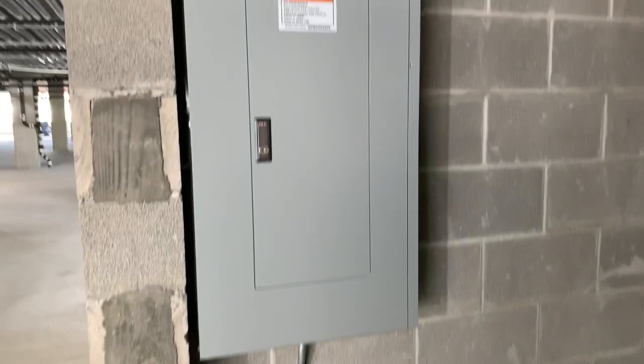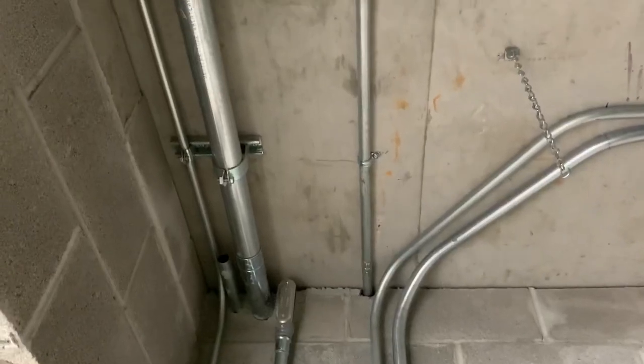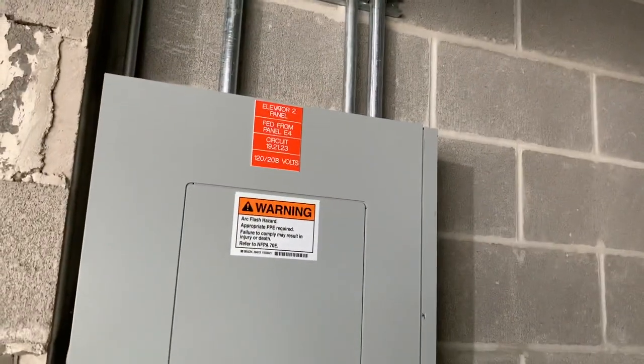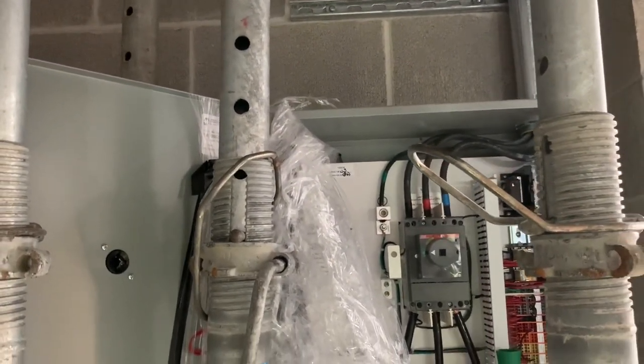Alright everyone, welcome back, thanks for stopping by. Today I worked on finishing up this room — the elevator mechanical room for the third floor. Actually, this is not the third floor room; it is on the third floor, but as for the elevators, there are two elevators.